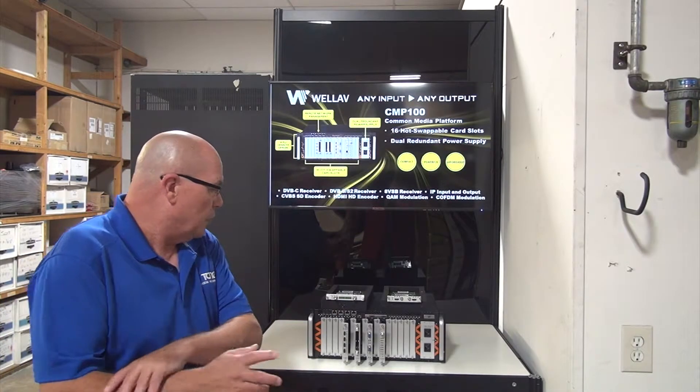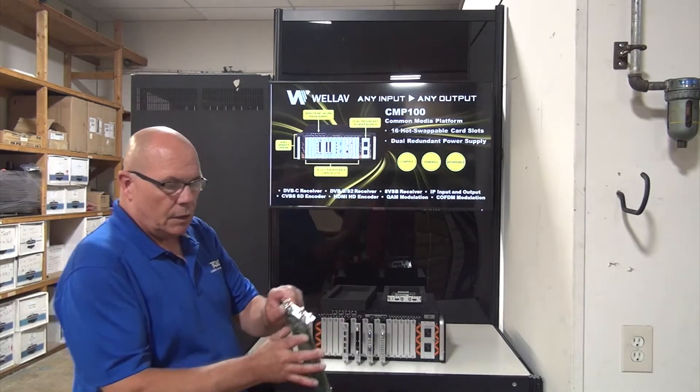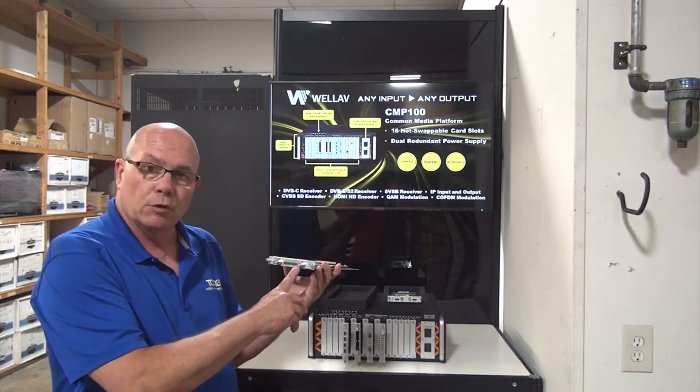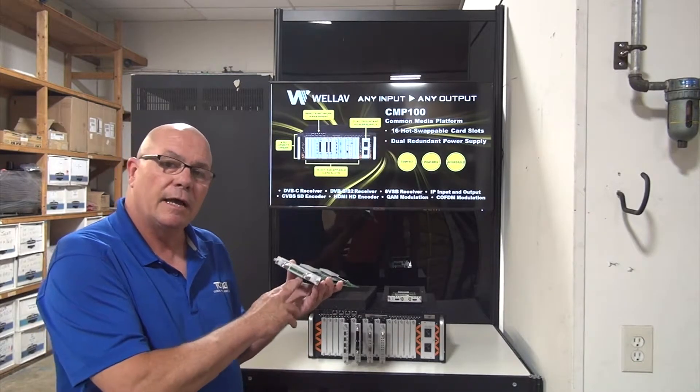Let's go through a couple of the modules. We have an SDI module here that can do SDI in with embedded audio, or SDI in and embed the audio via terminal strip. It's a two-channel card — MPEG-2, MPEG-4, IP, or QAM: we can deliver this content out.